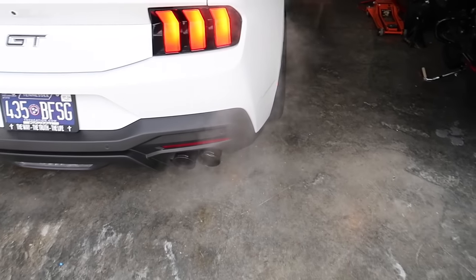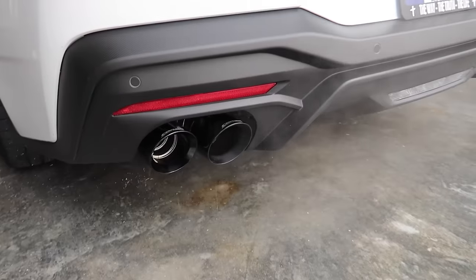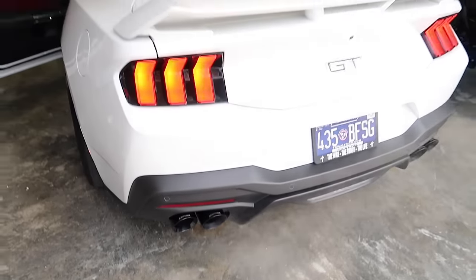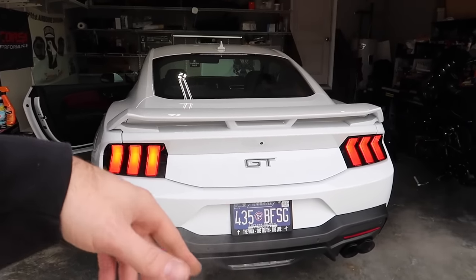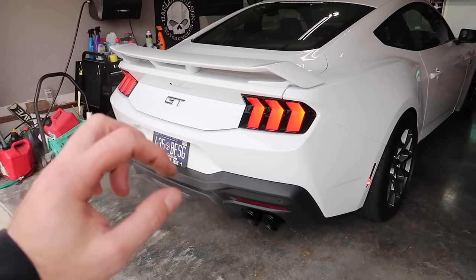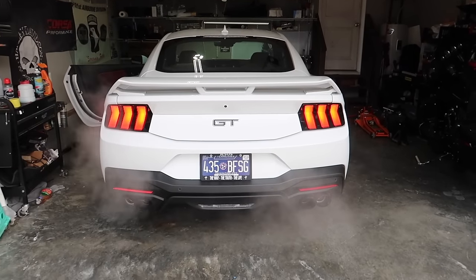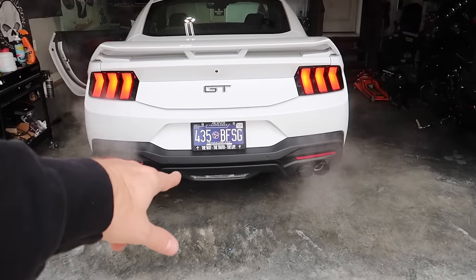Sounds good — a little deeper than I remember with the X pipe. I think it has something to do with Ford's different header design on the 24s, making the whole car sound just a touch deeper. Let's do some revs, some fly-bys, and a drive.